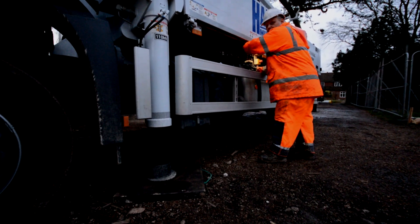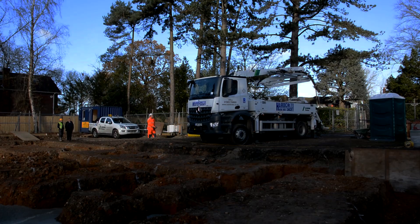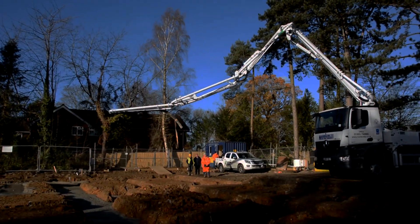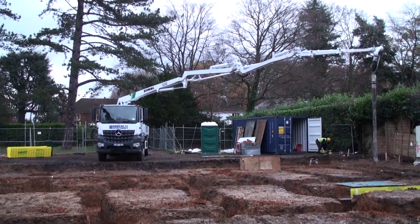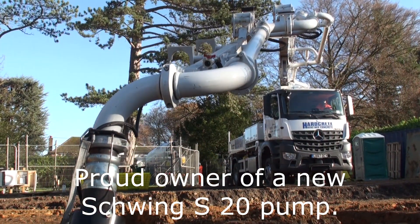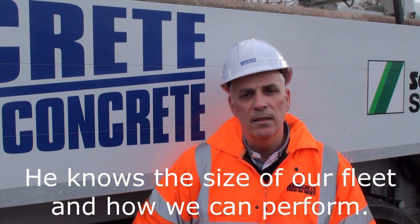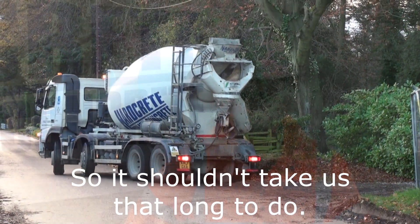Hello everyone! I'm James Harding, Managing Director of Hardcrete, proud owner of a new Schwing S20 pump. We've been recommended to do this job by Harry Orsdon of Orsdon Plant Hire — he knows the size of our fleet and how we can perform. We've got four lorries on turnaround, 30 cube an hour, so it shouldn't take us that long to do.